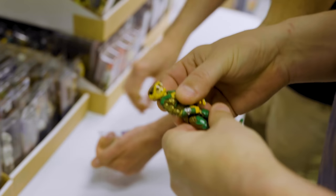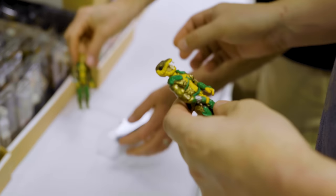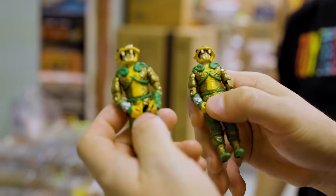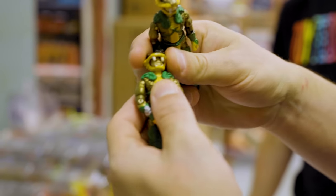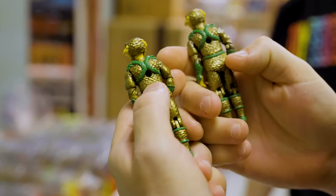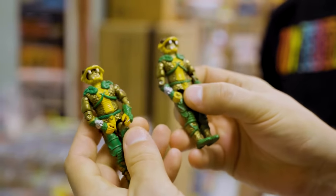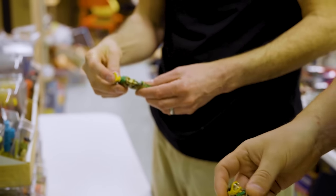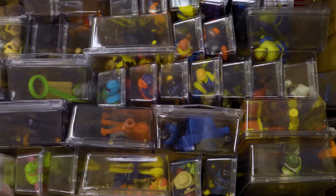So here's a variant — this is the regular Serpentor and this is the variant: the Yellow Neck. Call him Yellow Neck Serpentor. He's tough anyway because the fangs will break, but if you have a hundred of these, you might get one that has a yellow neck. Maybe not even that common — this is the only one I've ever seen.